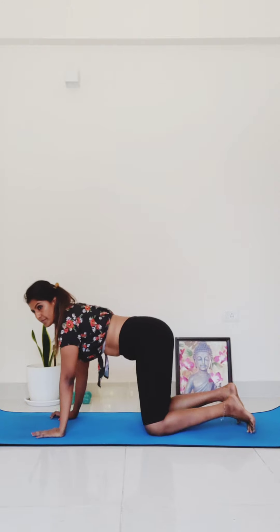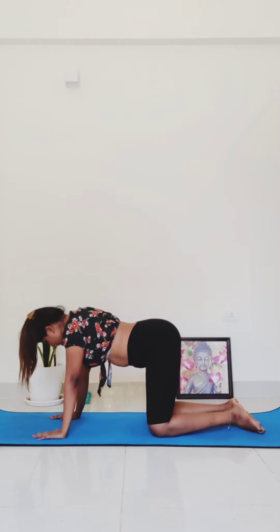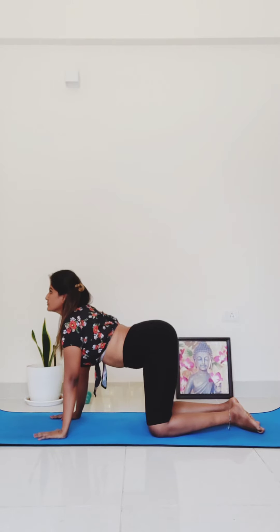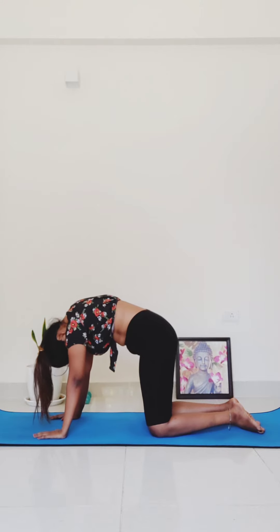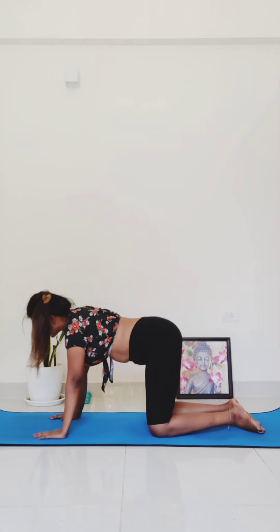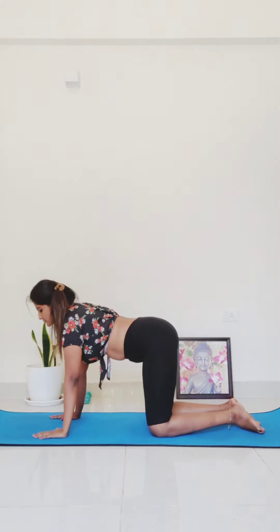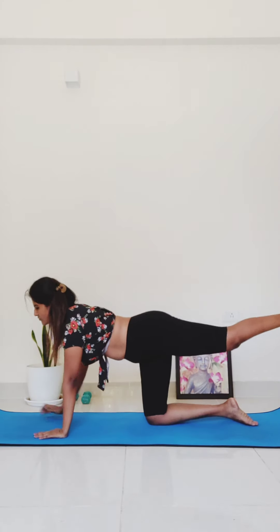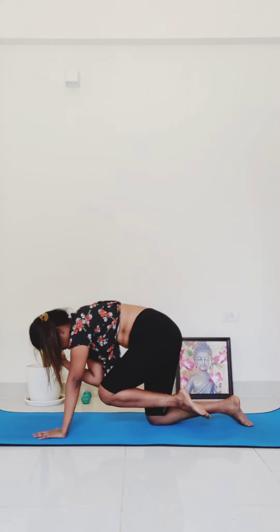Now breathe out — one leg each. Come back to the tabletop position, moving into spinal balance. Reach your right arm forward and your left leg back. Level your hips. Hold here as you breathe in, and as you exhale, elbow to knee — round your spine.